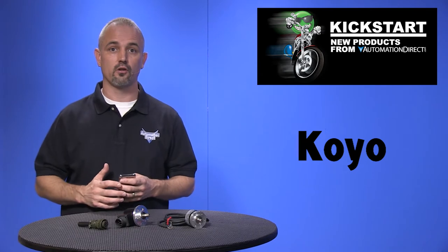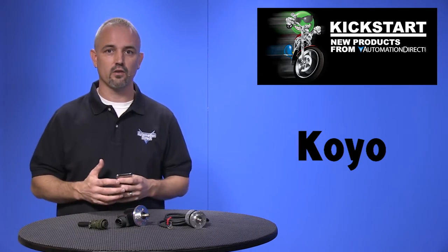Welcome to Kickstart, where you get to see new products here at AutomationDirect. Today I am going to show you our new encoders from our parent company Koyo. We have added 63 new encoder parts, including inch encoders and accessories.